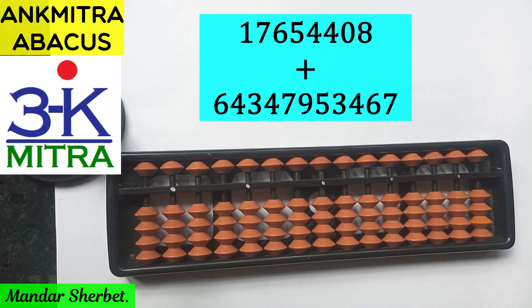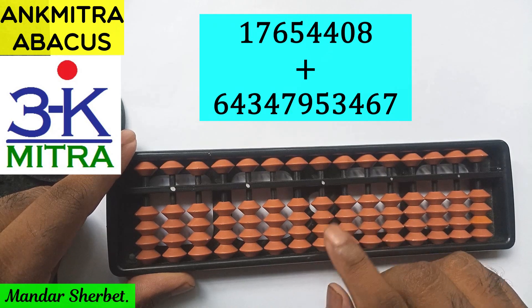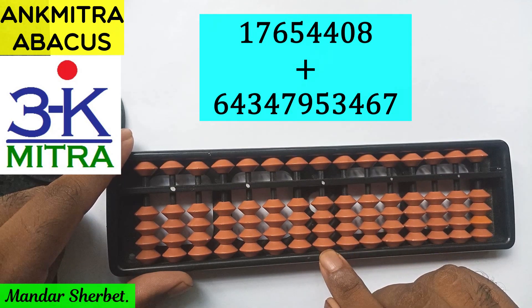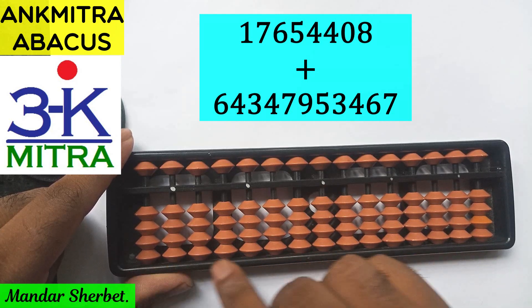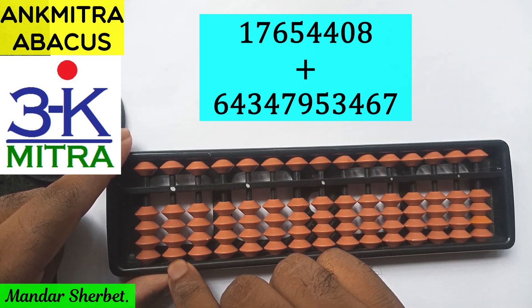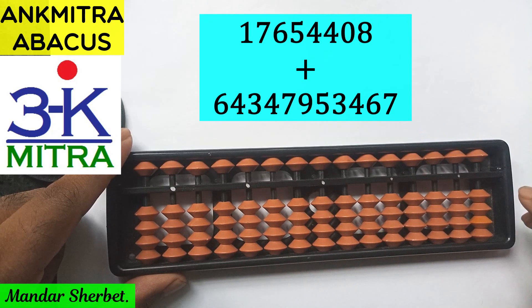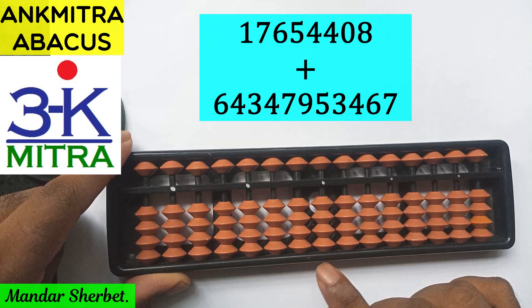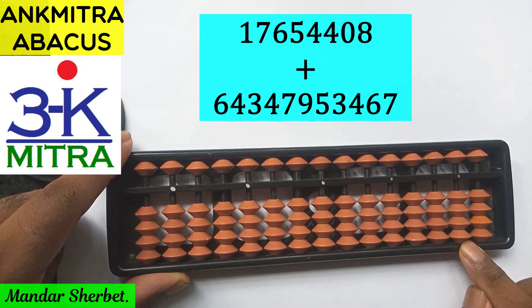Before we begin, our normal units place rod is this one. But if we start here, we'll fall short of rods, because this being the first rod, the fourth rod is here and the seventh rod is here — we only have eight rods available. Since the second number is an 11-digit number, let's shift the units place rod. I'll take the units place to this last white dot.